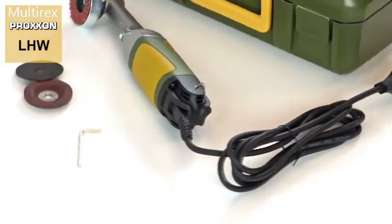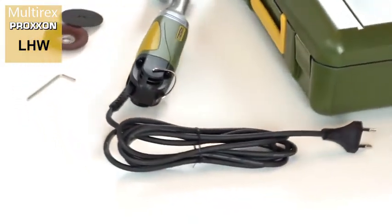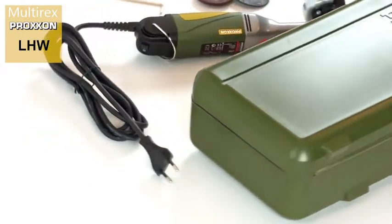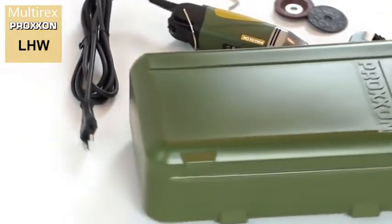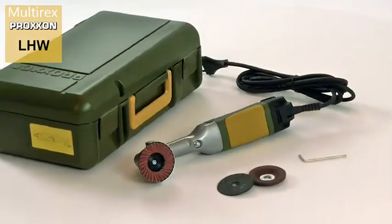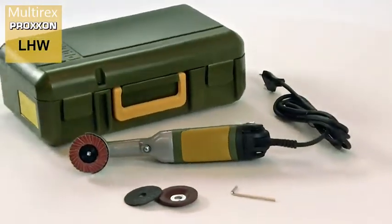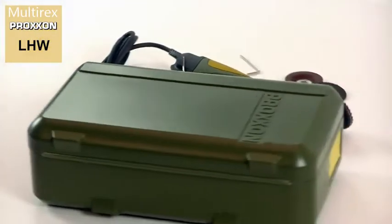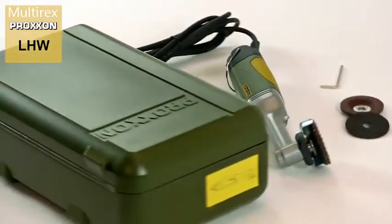The Long Neck Angle Grinder LHW comes in a storage case made of high-quality polypropylene — elegant, ultra-strong and spacious enough to permit the uncomplicated storage of the device after work. A side label identifies the contents.